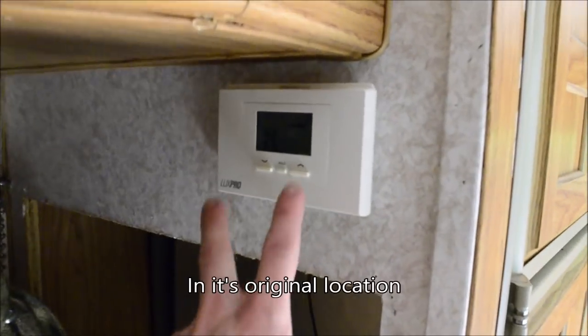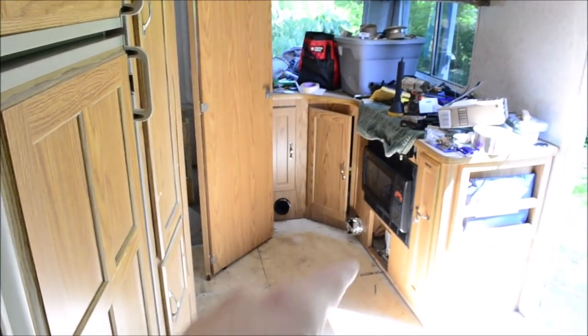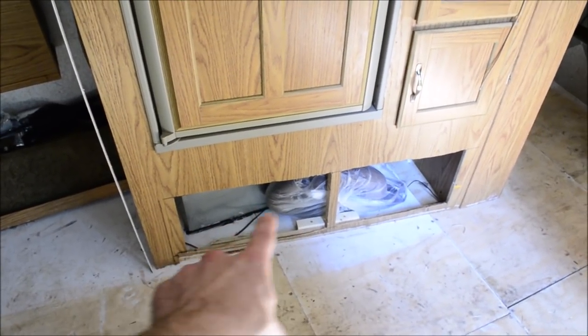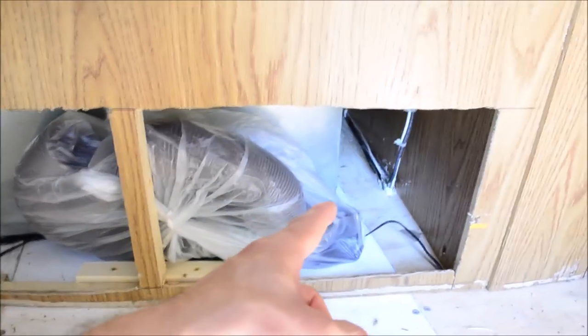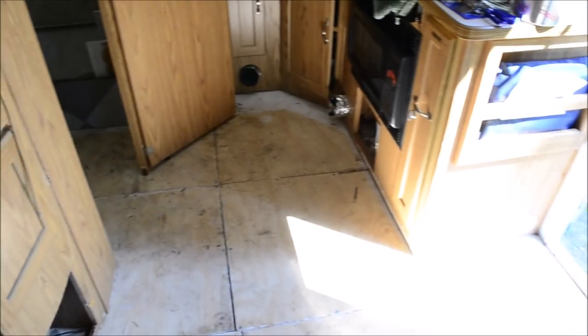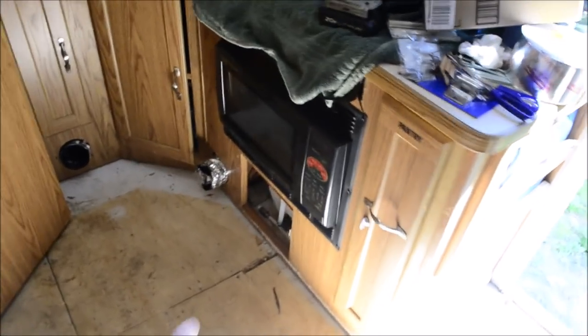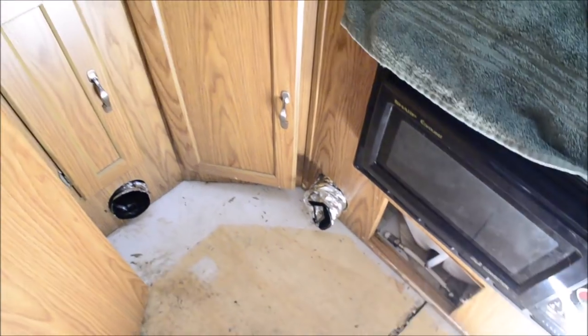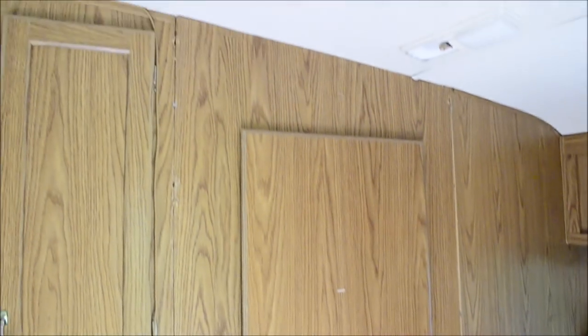I also got to reinstall this wall — that kind of popped out from doing all this. I reinstalled the thermostat over here. I had it hooked up directly to the heater because this wire was cut somewhere by the previous owner, so I just ran a new one. I got to build a little cabinet door for there — that was enclosed before, I cut it open and there's a ton of space back there for storage. I reinstalled the appliances, reattached the propane lines, cleaned out the air ducts, made sure everything's working, and reinstalled the door frame.